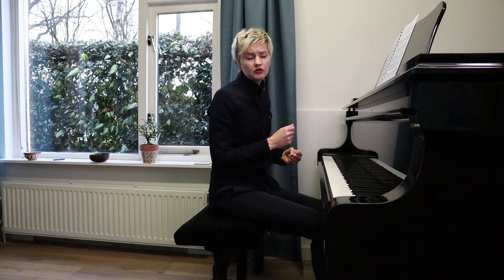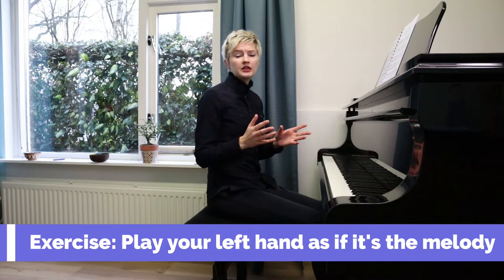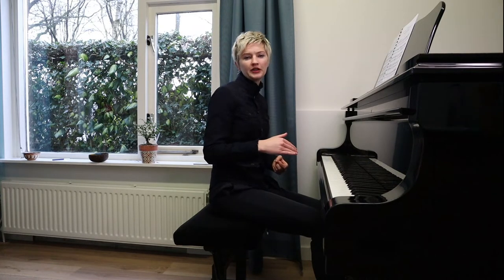I'm going to go through this off camera because I don't want to bore you, but I do think I have a really great exercise for you. I think you should play whatever piece you're playing at the moment once through as if your left hand was the melody — just an exercise to get out of your usual routine and do something completely different. What would the piece sound like if the left hand was the melody? It's an exercise to get more conscious of what the left hand is doing, and not just play it flat and boring.